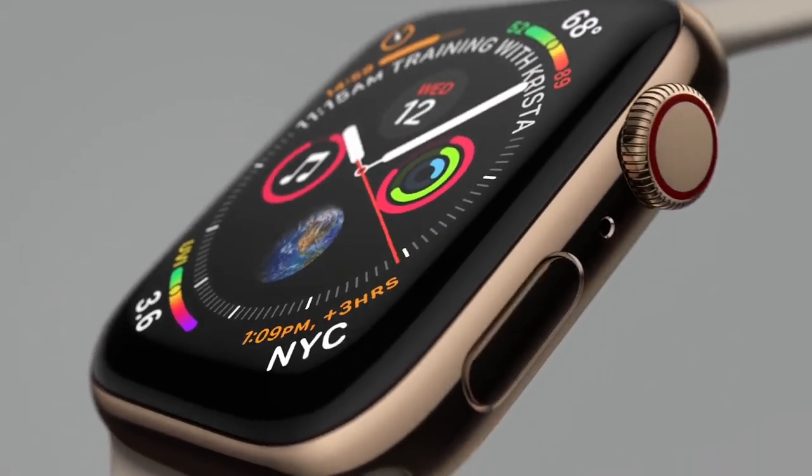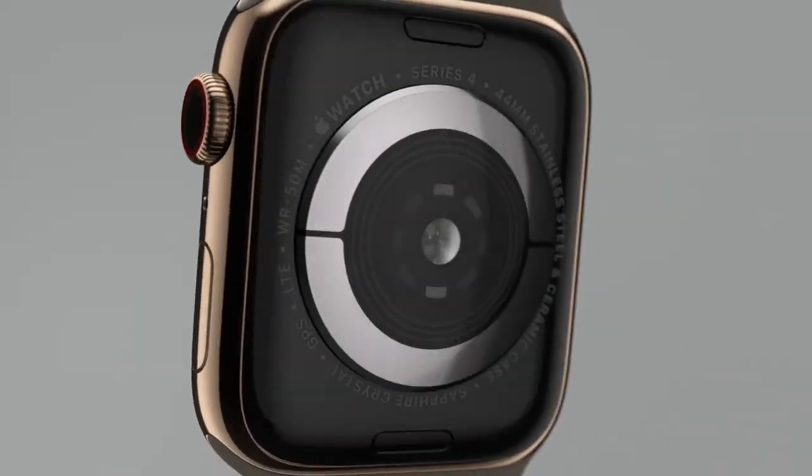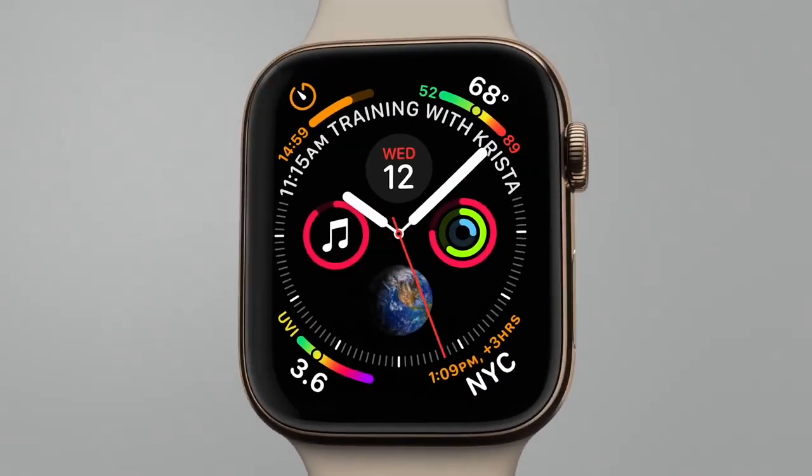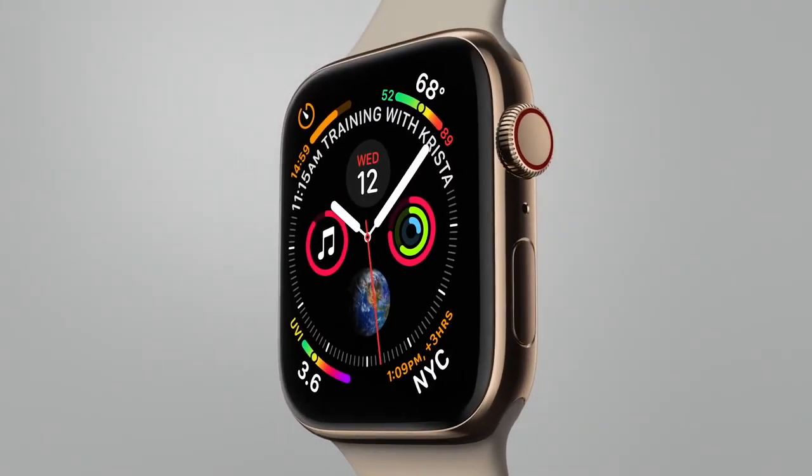Apple Watch Series 4 is a device so powerful, so personal, so liberating. It can change the way you live each day.